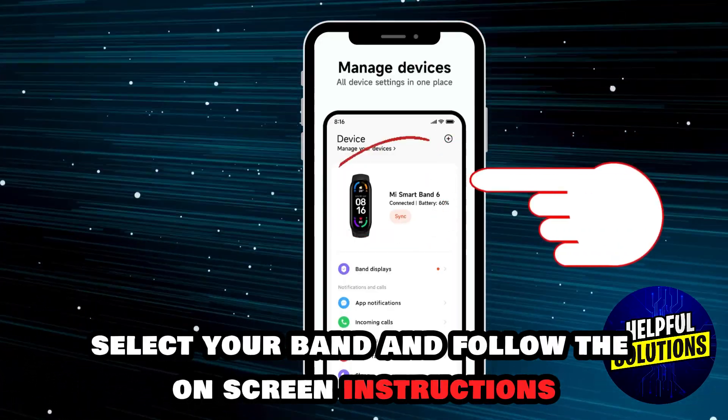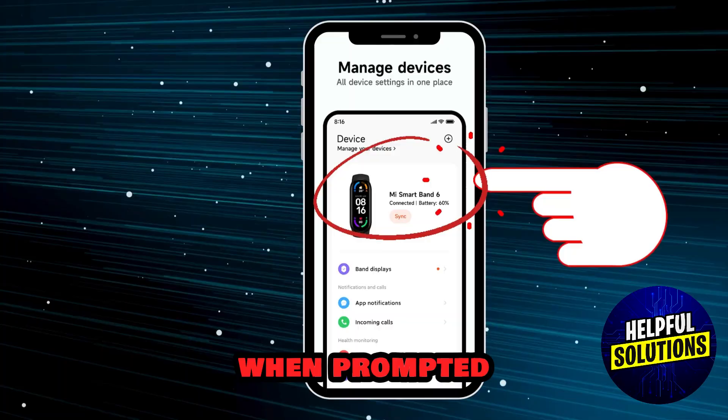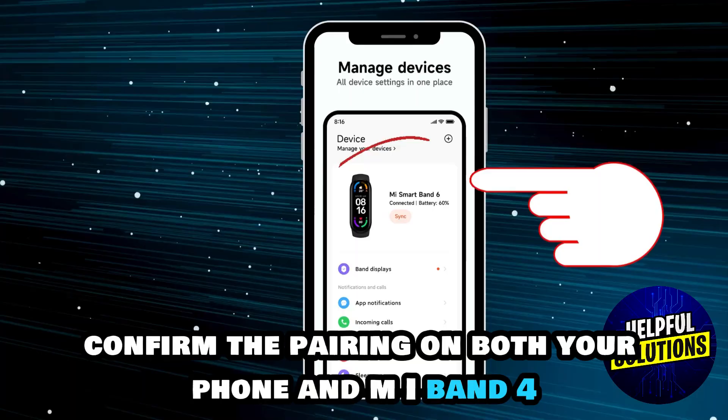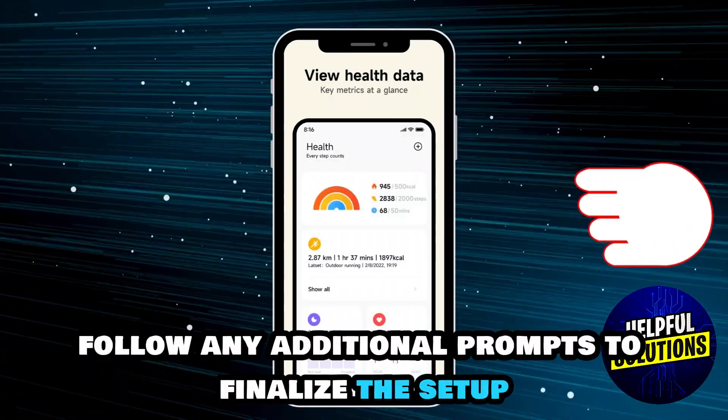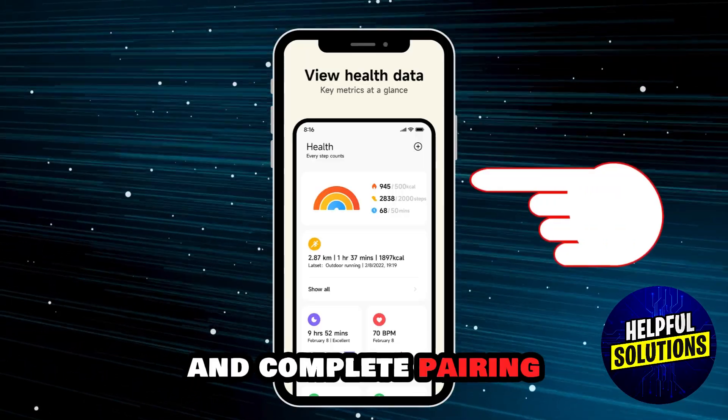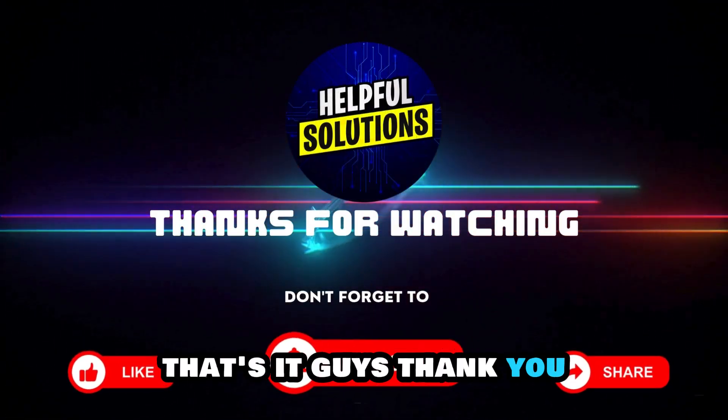Follow the on-screen instructions. When prompted, confirm the pairing on both your phone and Mi Band 4. Follow any additional prompts to finalize the setup and complete pairing. That's it guys, thank you.